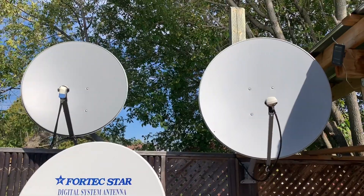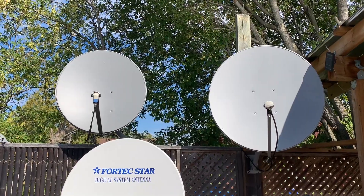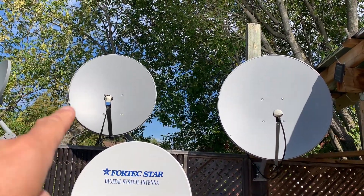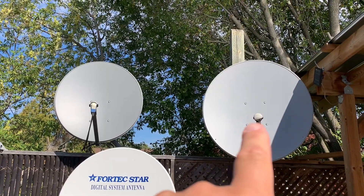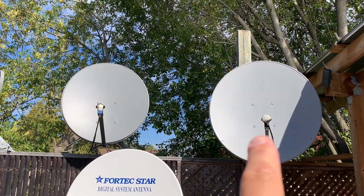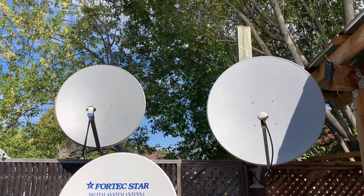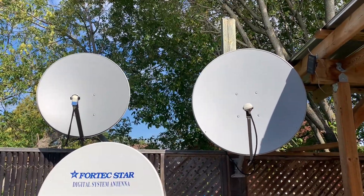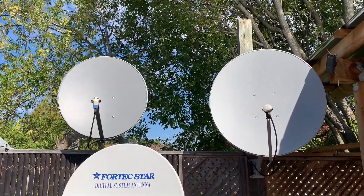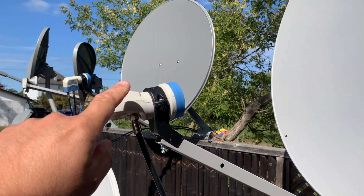Ku-band satellite dishes look like these ones here — they're both round dishes. This smaller one is 33 inches and this one is 39 inches. In terms of pricing, you're looking at about $110 for a 33-inch dish and about $120 for a 39-inch dish. I would go with the larger dish because in this hobby the bigger dish is usually the better dish — it will allow you to pull in more transponders or weaker transponders, getting you more channels overall. Since it's only about $10 more, I'd go with the 39-inch.